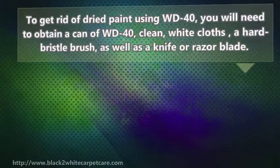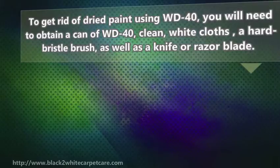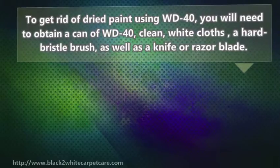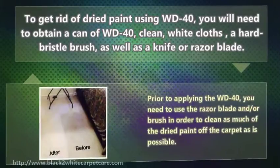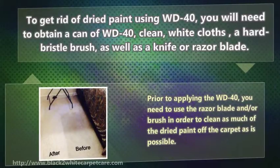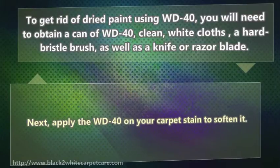To get rid of dry paint using WD-40, you will need to obtain a can of WD-40, clean white cloths, a hard bristle brush, as well as a knife or razor blade. Prior to applying the WD-40, you need to use the razor blade and your brush in order to clean as much of the dry paint off the carpet as possible. Next, apply the WD-40 on your carpet stain to soften it.